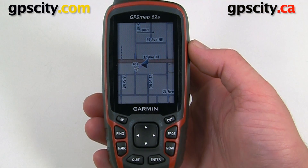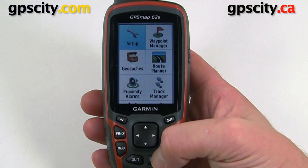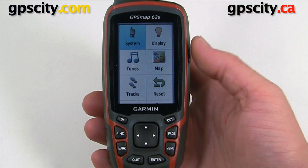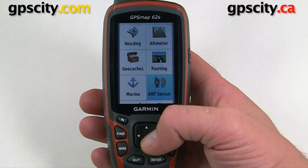Now that the battery is in the Tempe, we can pair it with the GPSMAP62S. To pair the two, let's go into the main menu by hitting Menu twice, then select Setup. In Setup, we're going to scroll down to ANT Sensor right here.